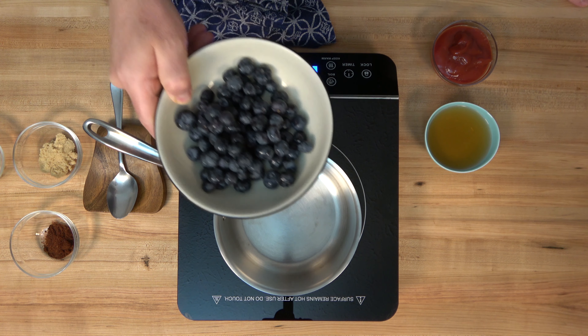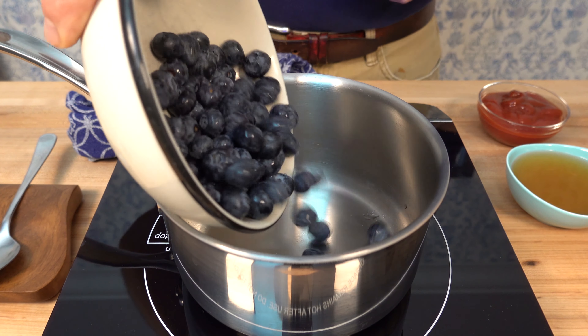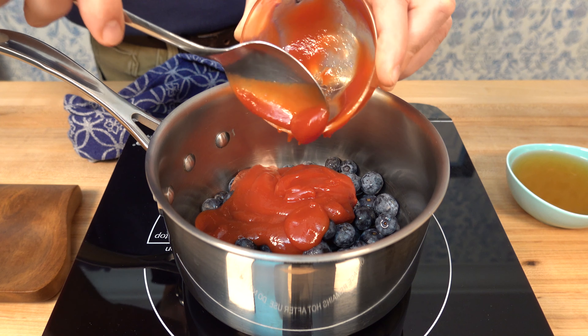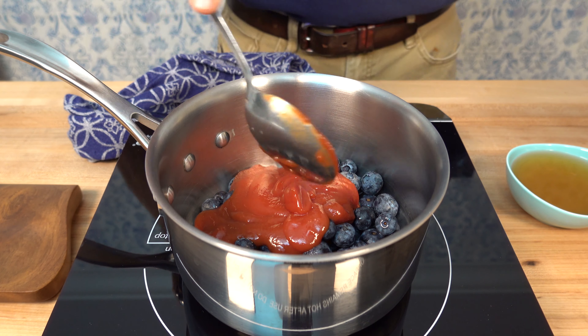Let's go ahead and start off this blueberry BBQ sauce. It's homemade, it's easy. Start off with the blueberries — we're going to use one cup or 150 grams, throw it on in. For the tomato base of this barbecue sauce we're going to use ketchup, simple and easy — half a cup of ketchup or 125 milliliters.